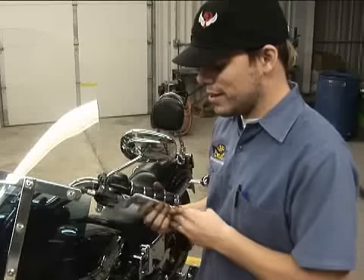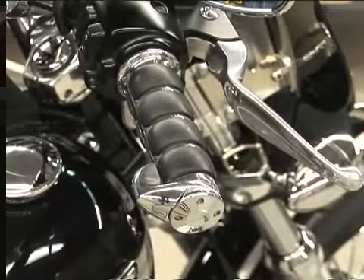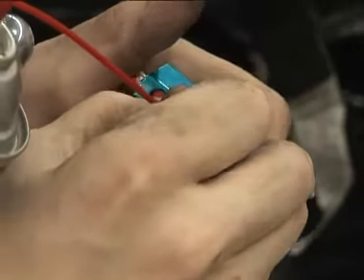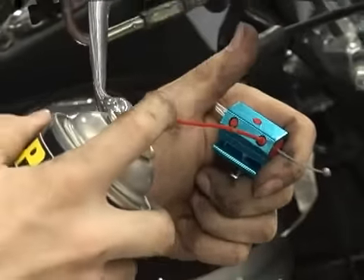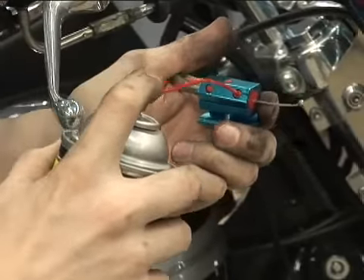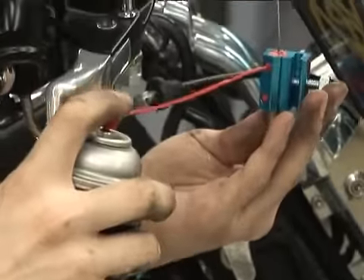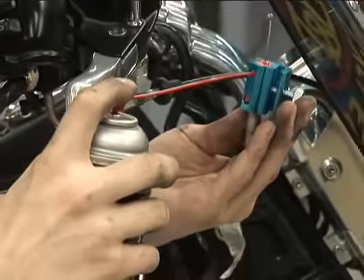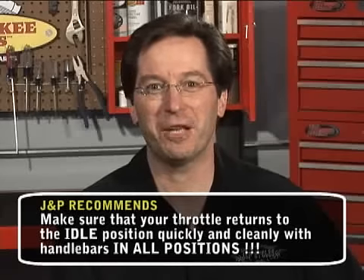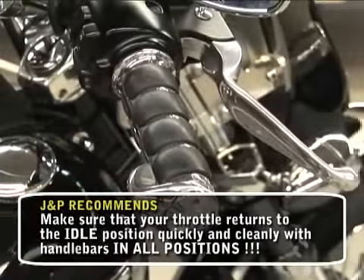Number six: cables. Check your throttle and clutch cables adjustment — excess slack can cause riding problems or contribute to an accident. While you're at it, lube the cables. Dry cables increase effort and are the number one cause of failure. The best way to pressure lube cables is with a good quality cable lubricant and a cable lubing tool — the type that clamps over and seals the end of the cable housing while allowing the cable itself to pass through. When actuated, the entire cable housing can be filled with a lubricant. Use a lightweight lubricant like a three-in-one. Check out J&P's Champion's Choice Cable Care Kit — for a nominal fee, you can get the lube and adapters to help get the lube into the cables with no mess. Also, check to make sure your throttle cables return to the idle position cleanly and quickly.